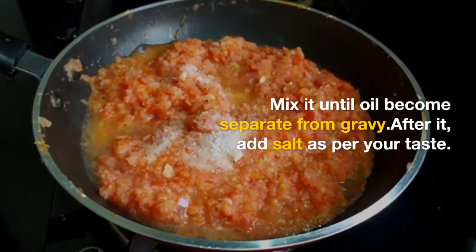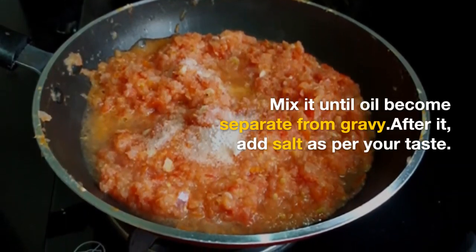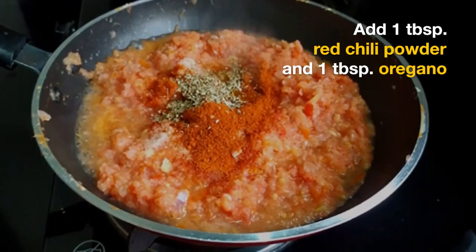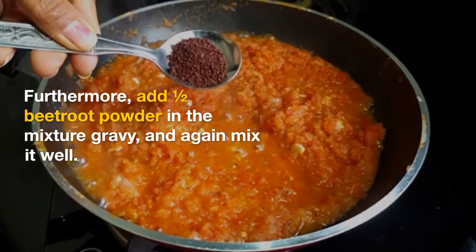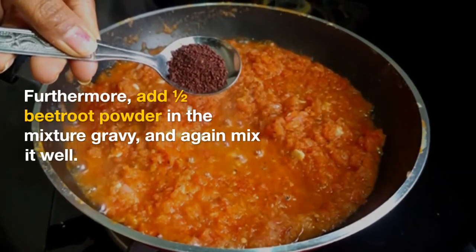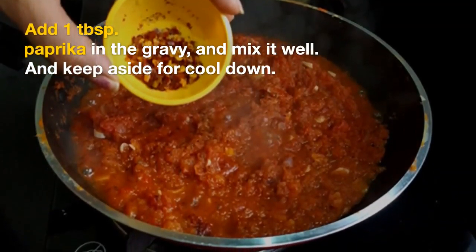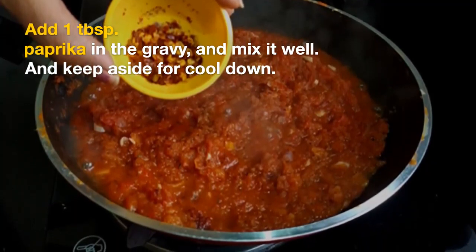After that, we will add salt to taste. Then we will add 1 tablespoon of red chili powder and 1 teaspoon of oregano. After that, I will add a bit of beetroot powder — you can add beetroot juice so that the color comes out well. After that, we have 1 tablespoon of paprika, and the red sauce is ready.